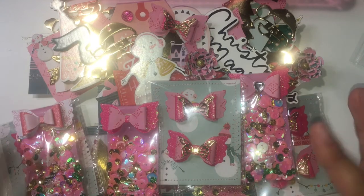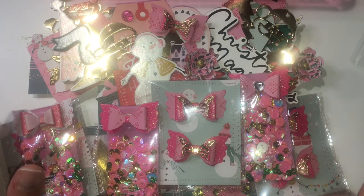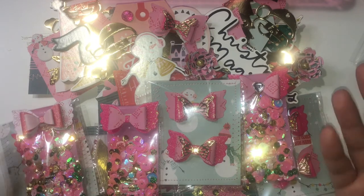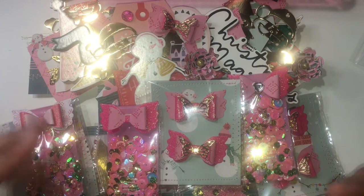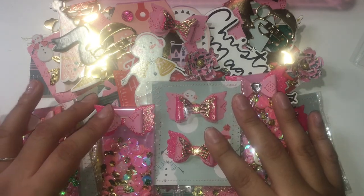Please go check out her page — I know the swap is closed but she'll be showing everybody's creations. I love to see other people's creations; that's how I get inspiration for my own. Thanks for watching, bye!